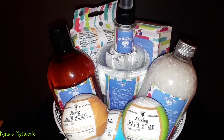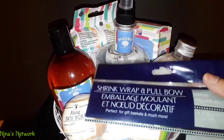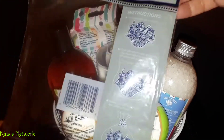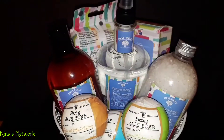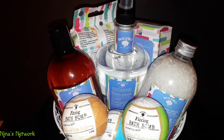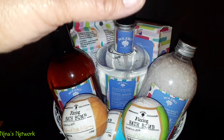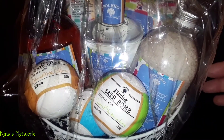Now what I go ahead and do is get this shrink wrap — it comes in this package here. Make sure you get the one that has the blow dryer symbol on it, which is right here. See the blow dryer icon? That shows that heat will shrink it. I'm going to go ahead and open my bag, put it in, and I'll be back with you.